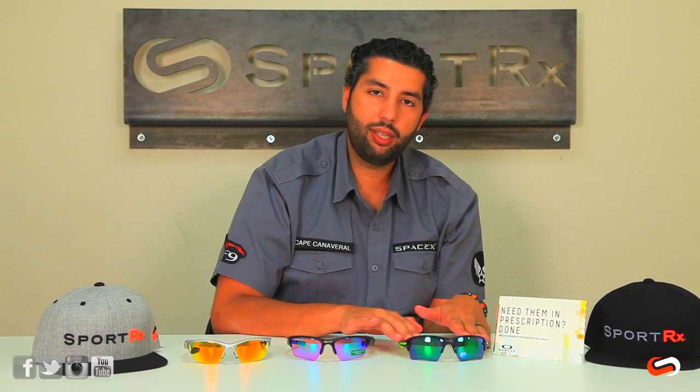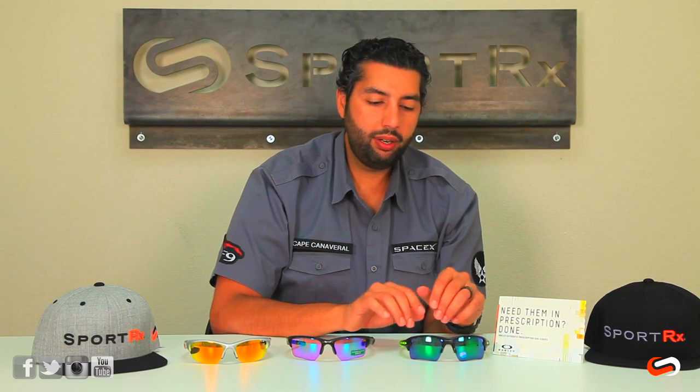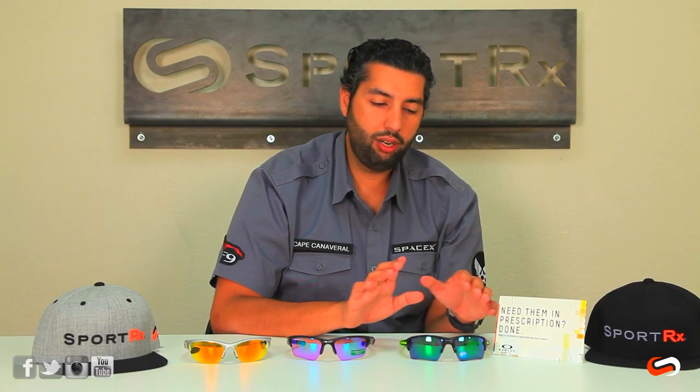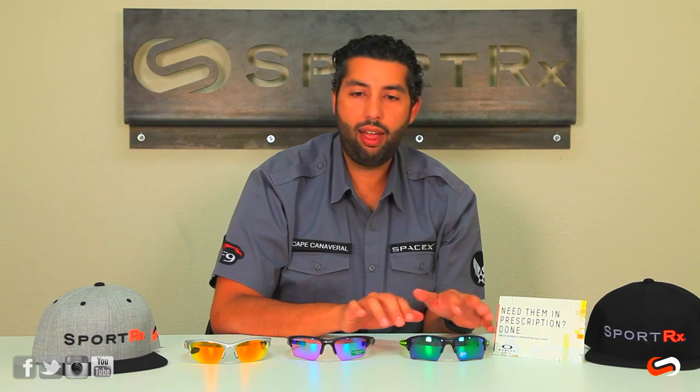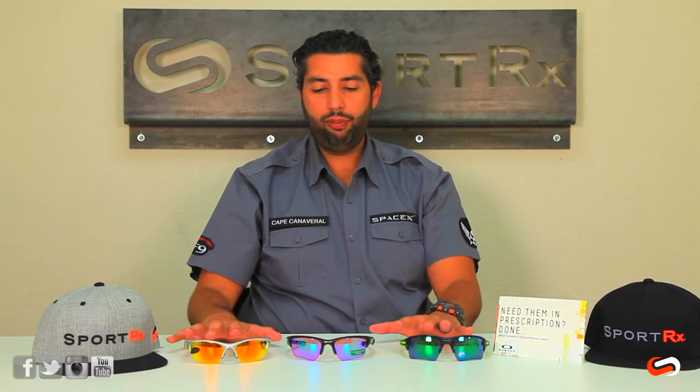The Flak 2.0 XL only comes in the XL shape — we're in the middle of summer 2015 when shooting this. There is an Asian fit version of the Flak Jacket which does not have the same lens shape, but that's a whole different pair of glasses, and we have a video on that one if you're interested.